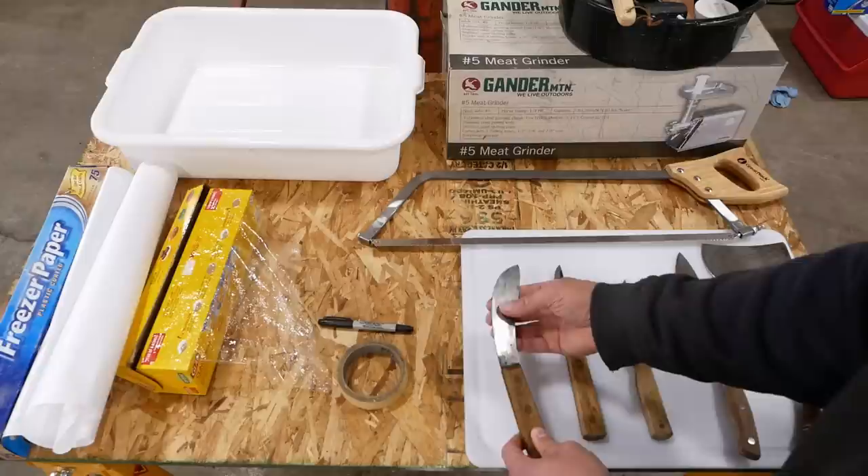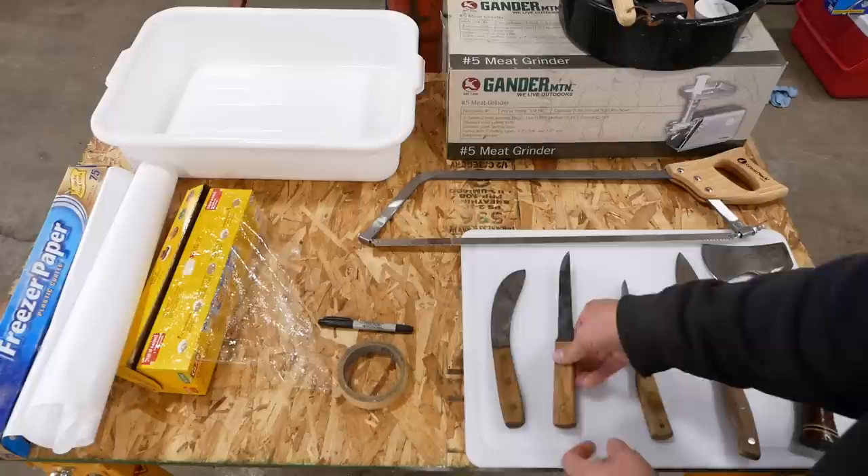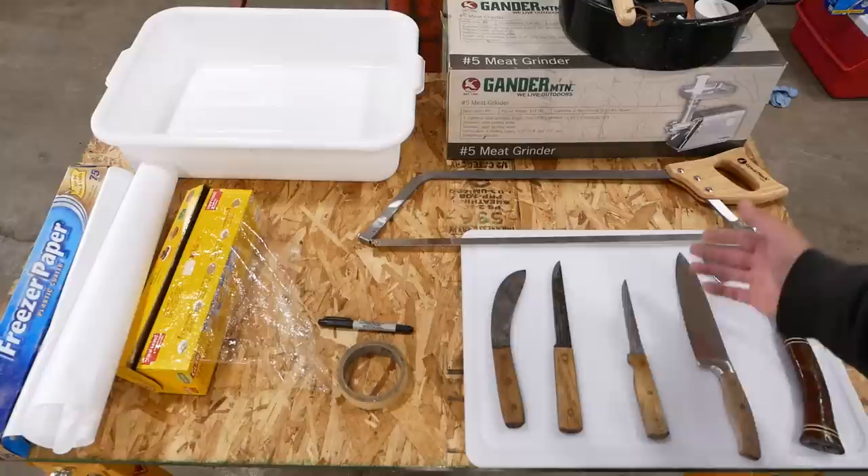The edge is so thin — this is dangerously sharp. And this is an old hickory boning knife. Now this is old as the hills, but they still make one just exactly like this. And then these are just cheap kitchen knives. Honestly, you don't need to go out and buy knives to do one or two deer.